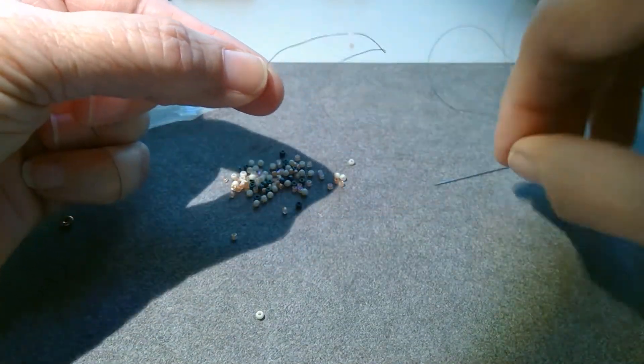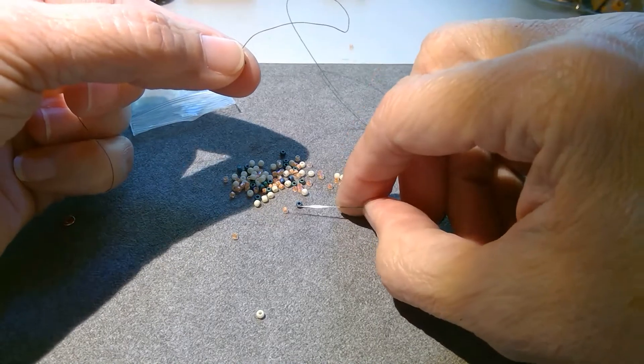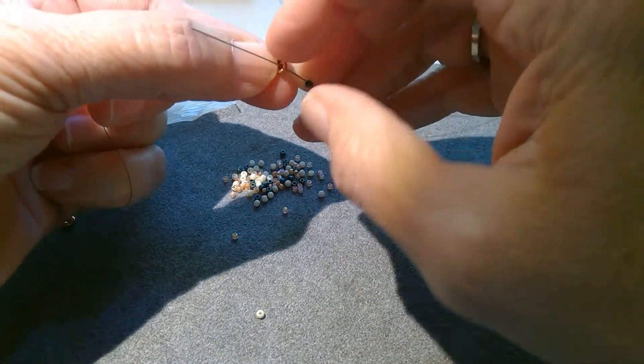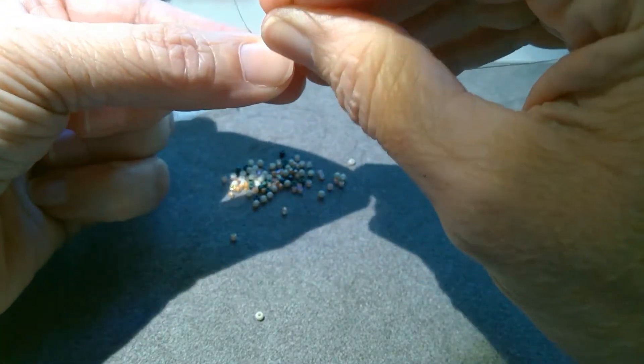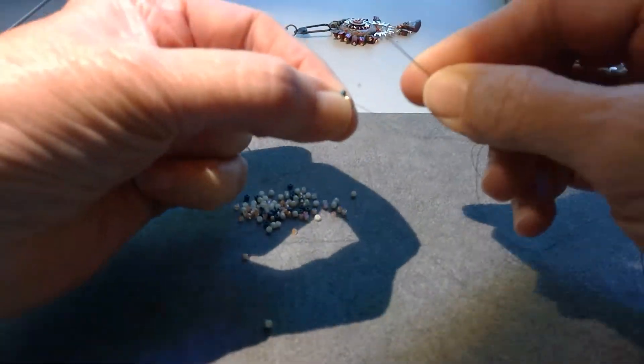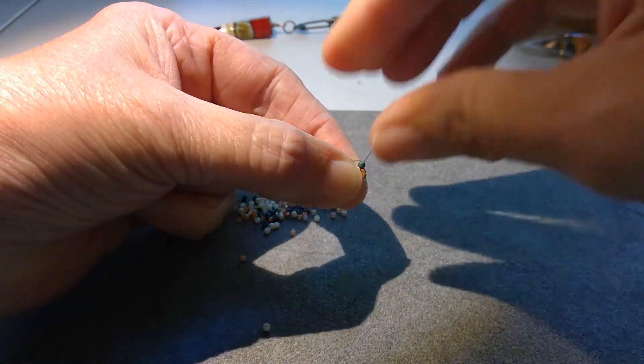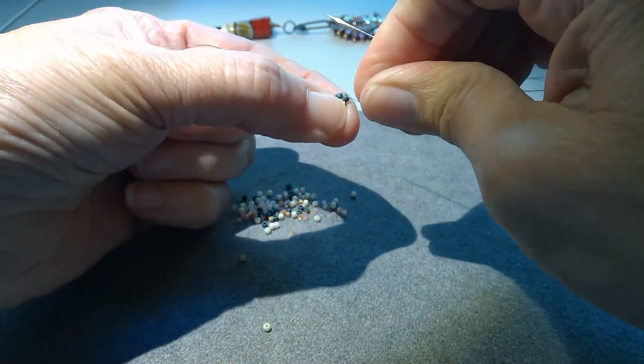So there we've started the round, and I'm going to pick up now just one at a time, and go through from the back side of the O-bead, pull my thread, and go back up through the bottom of the bead just added, and then I just snug it up.